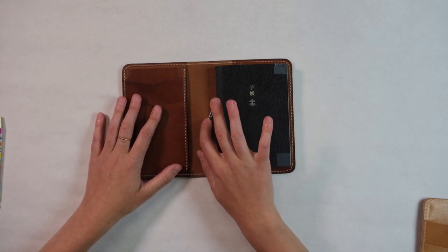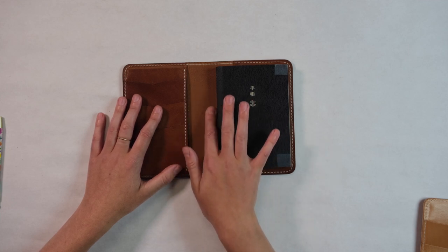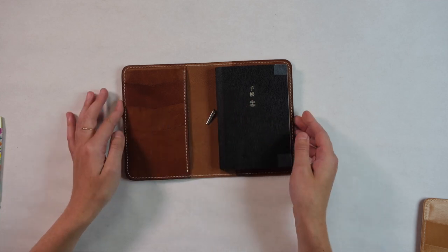You'll also see a metal closure on the spine so you don't have to worry about a knot giving you a bump or getting in the way of your notebook laying flat.